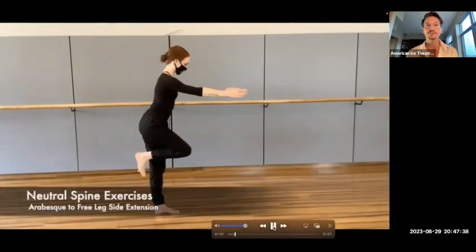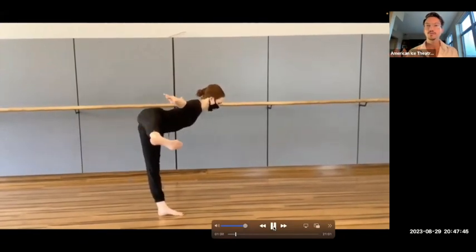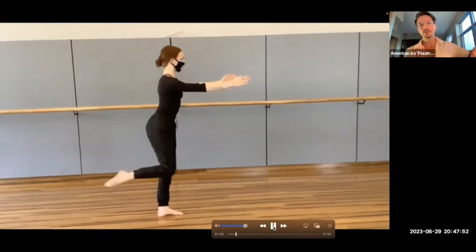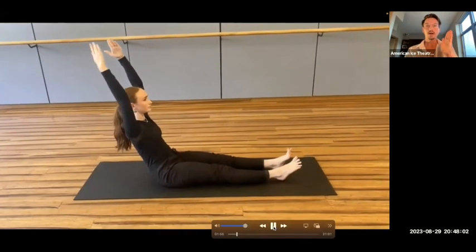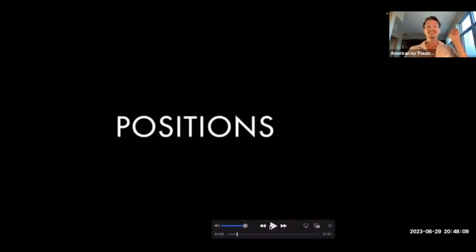And here are some exercises in neutral spine. One example starts in parallel, goes into an arabesque position, then a turned out side position with the free leg. And here is a 135-degree exercise where we start in a 90-degree angle with the arms up, then lean back to 135, maintaining neutral spine in that position. It's really difficult because it's engaging the core — quite a core workout — but super helpful to practice neutral spine and also work on core strength.